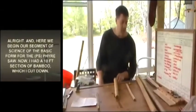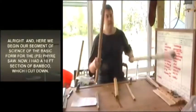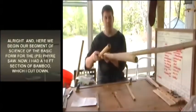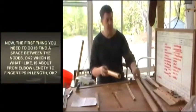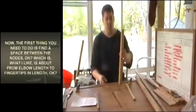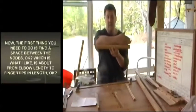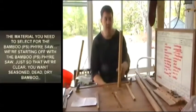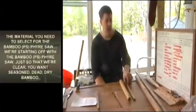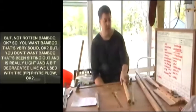Here we begin our segment on the science of the basic form for the fire saw. I had a ten-foot section of bamboo which I cut down. The first thing you need to do is find a space between the nodes — about from elbow length to fingertip in length. We're starting with the bamboo fire saw. You want seasoned, dead, dry bamboo — but not rotten bamboo.